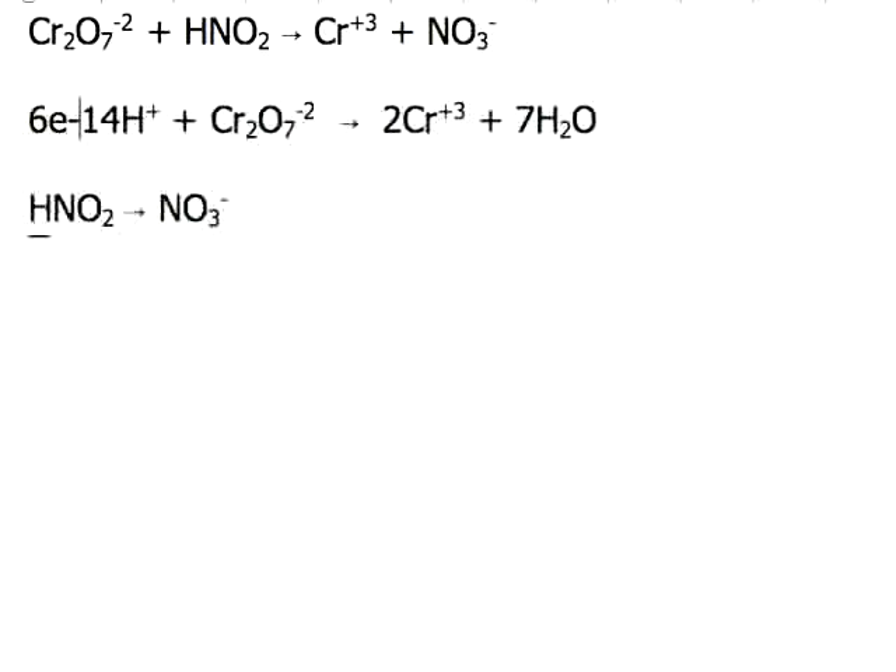After we have gotten to this point, what you need to do is balance the charges on each side of the reaction. On the product side, you have 2 times positive 3, which is positive 6. Over on the reactant side, you have 14 positive minus 2, for a total of positive 12. So this side has positive 12, this side has positive 6. The only way to make these balance is by adding electrons. If we add 6 electrons to that side of the equation, we end up with positive 6 total on both sides. So this half-reaction is done.